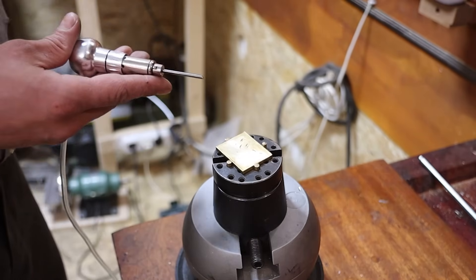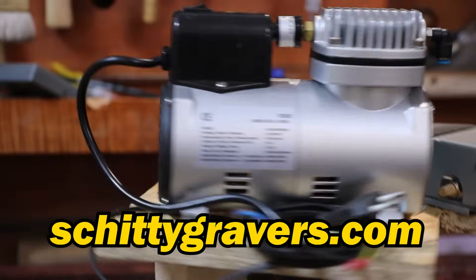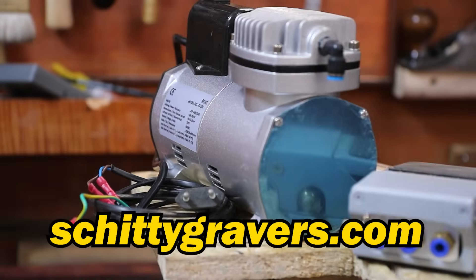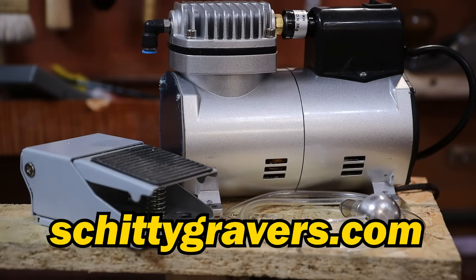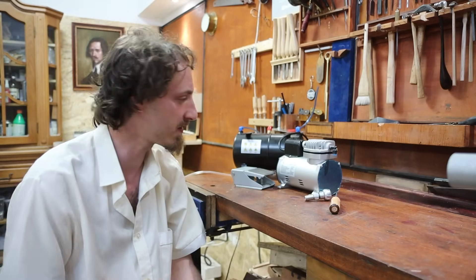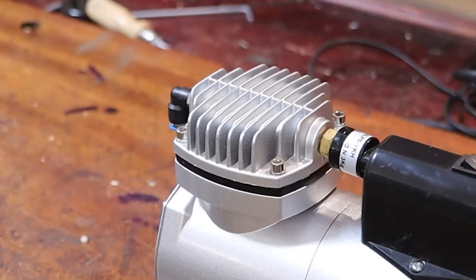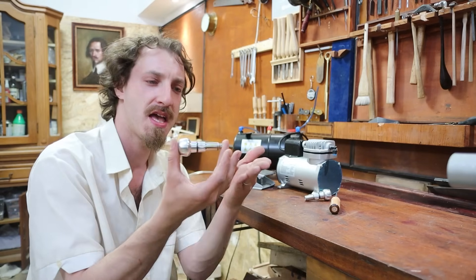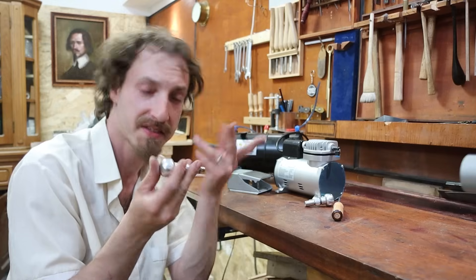It runs like shit! So I've seen this mod on YouTube — you can take any old compressor like this airbrush compressor and modify it to work with these import engraver handpieces. These are relatively cheap.